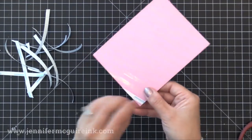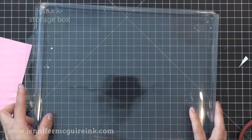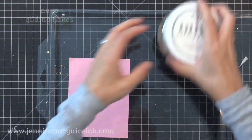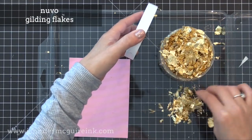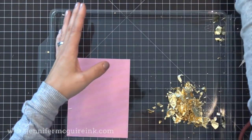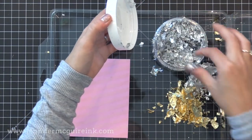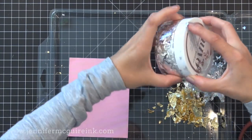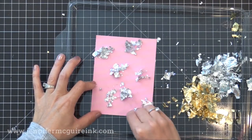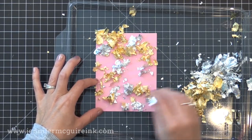I'm going to remove all of the release paper so all of that adhesive is exposed. When I use gilding flakes, I like to use them in a box so that I don't get them everywhere — they do like to travel. So I am doing this in a Gina K storage box, which is excellent to work with gilding flakes in because I can contain it all and close it up when I'm done. I'm using Nuvo gilding flakes — I took out a pinch of silver and a pinch of gold and I'm just going to dab them onto the background, mixing it up here and there.